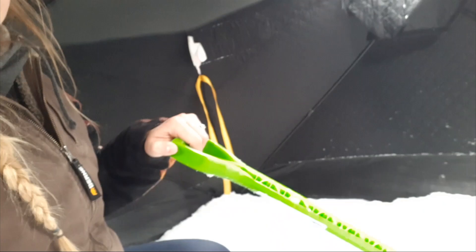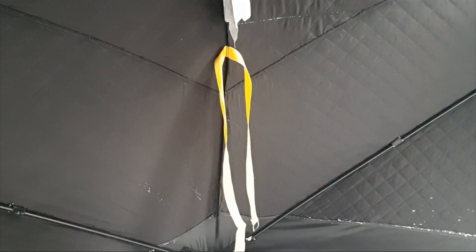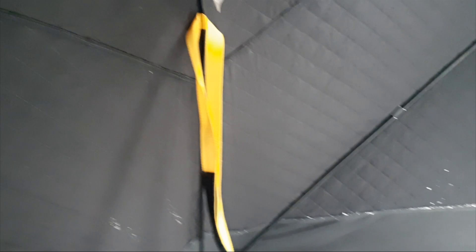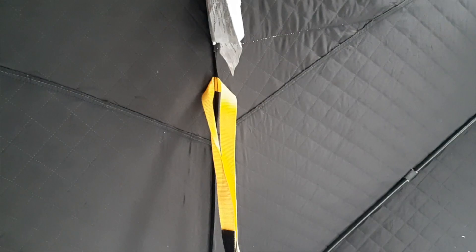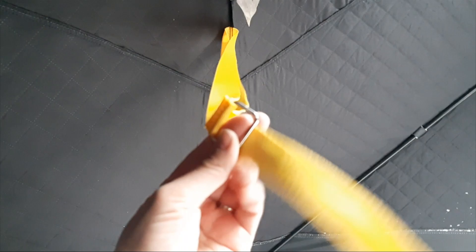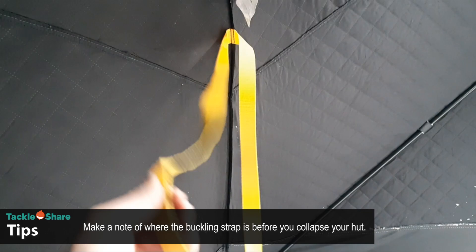You'll notice on my hut there's a yellow strap with a loop on one end and velcro — it's sewn right to the edge of the tent. That's the loop you use when you've collapsed and folded your tent to bundle it together. In reality, nobody really puts the tent back in the bag every time — I just leave it bundled up in my sled, bring it home, dry it out in the basement or garage, and bundle it back up. Knowing where this strap is before you collapse the tent saves you from fumbling around in the wind.